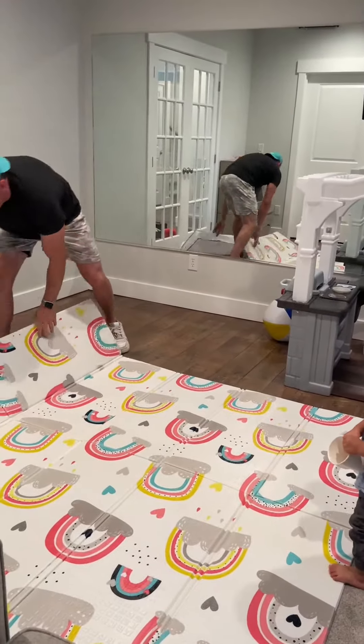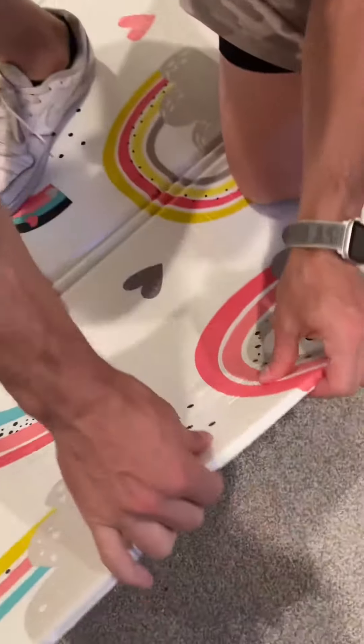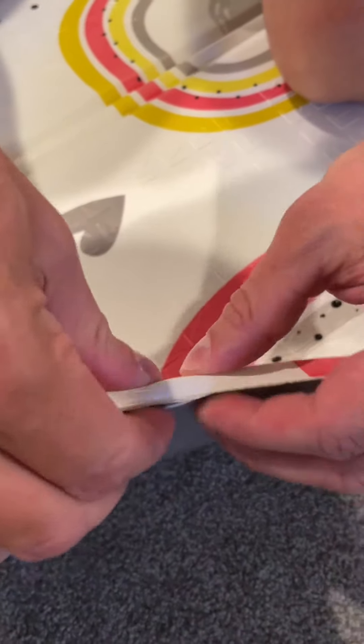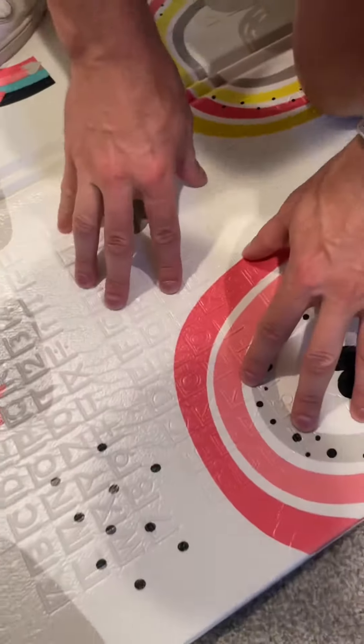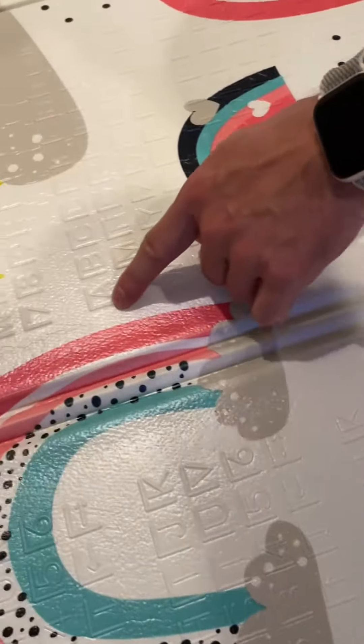Got it out — if you come in close and look at it, there are multiple layers, but it's really thick and squishy, and at the same time soft. It has the alphabet on it.